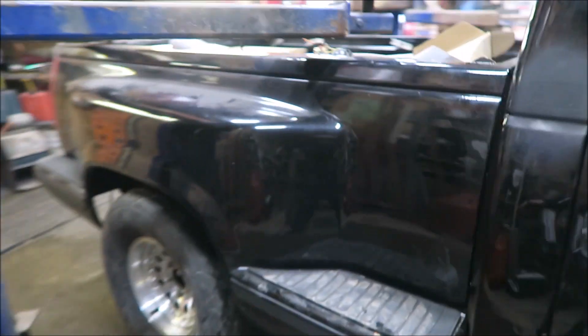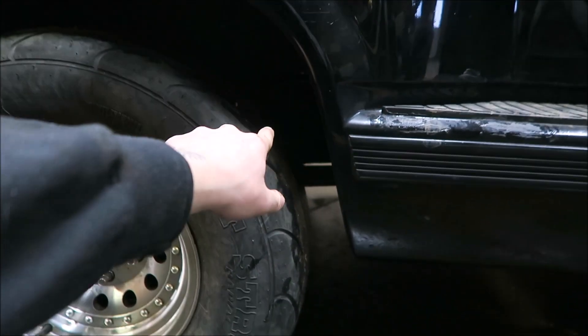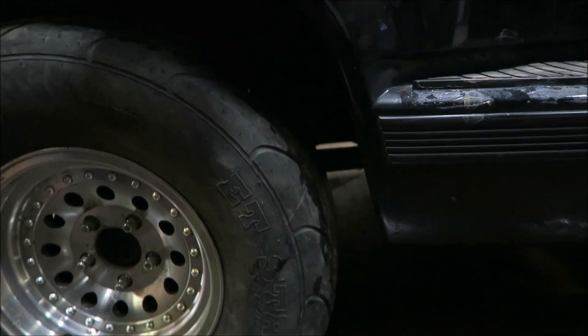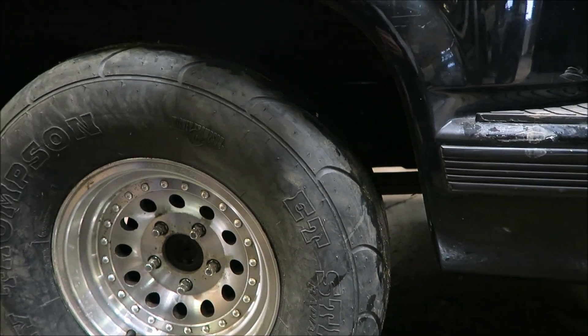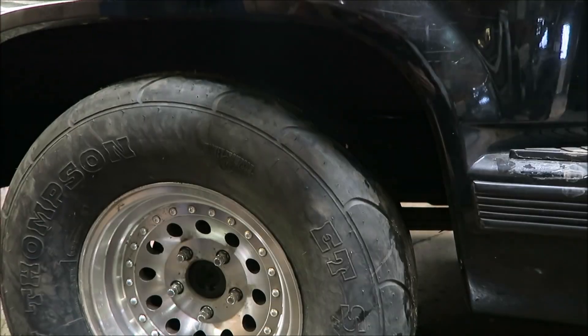Just measured the frame just inside the front of the tires, and from the ground to the bottom of the frame right about in here is about 20 and a quarter on both sides. So that'll give us a good idea on where things are at once the bed's off.